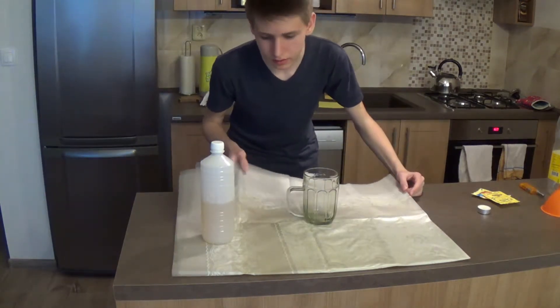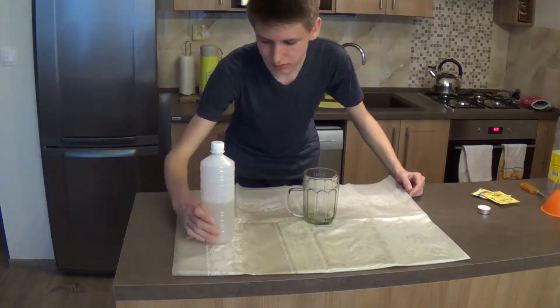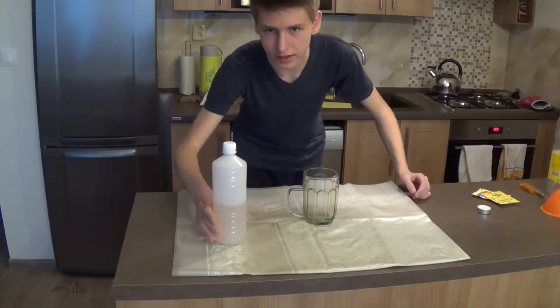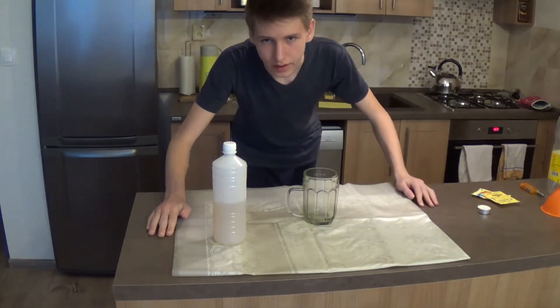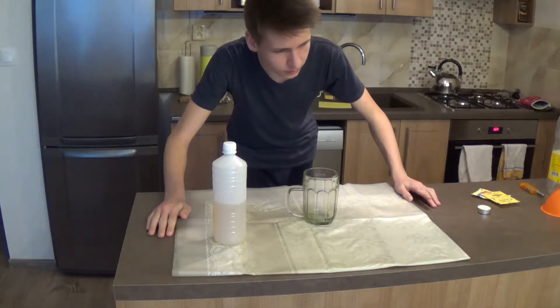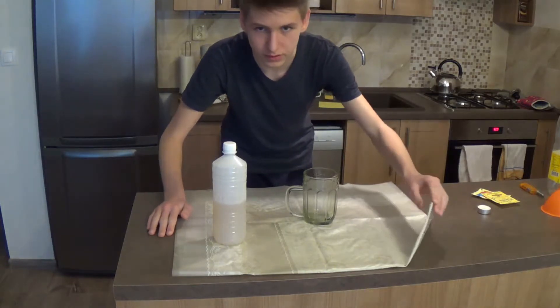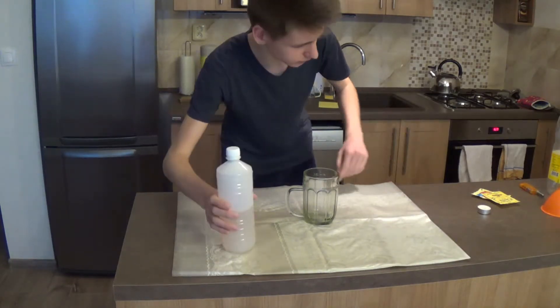I highly recommend using some kind of cover, because vinegar contains acetic acid, and because it's an acid, it can do some really bad things to your furniture. So use a cover, just in case you spill or whatever.